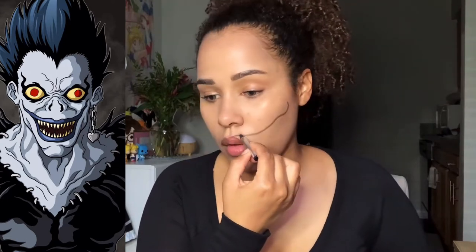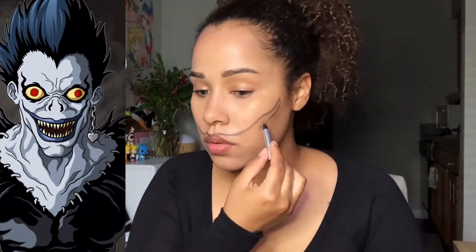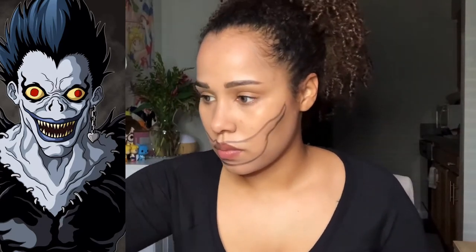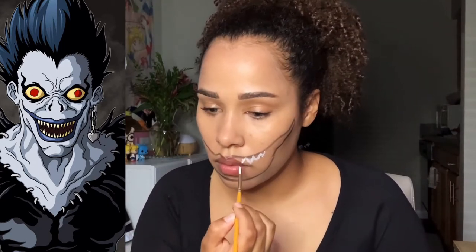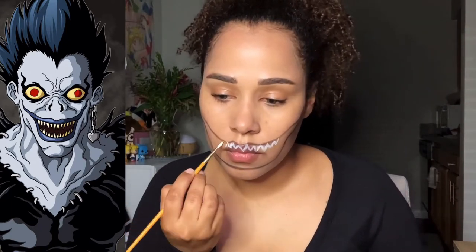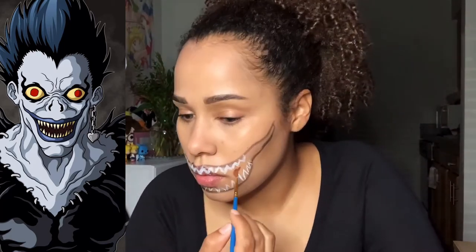Then I use my face paint crayons to sketch out the mouth for this look. Then I use my cream face and body paint to draw the rest of the look and fill in all the colors — it works very well and I got that on Amazon, the link will be below. I'm just using that to draw in the teeth roughly and fill in the dark space as well.